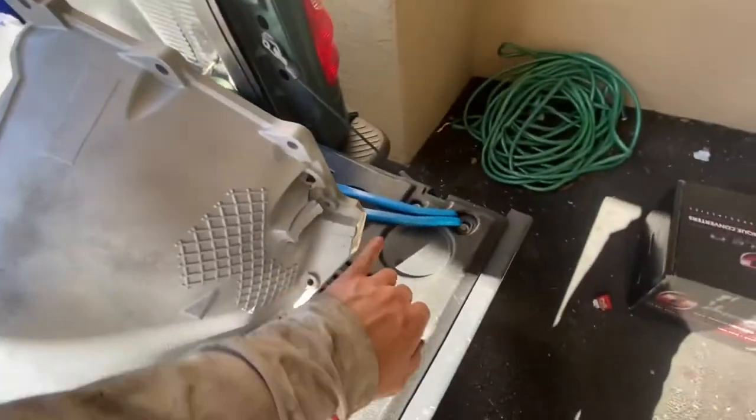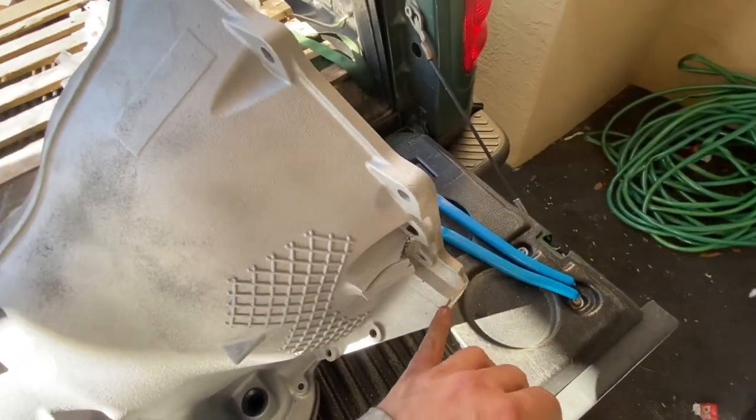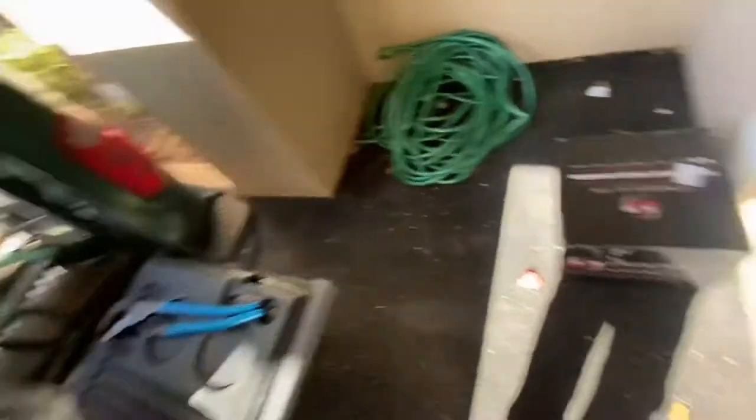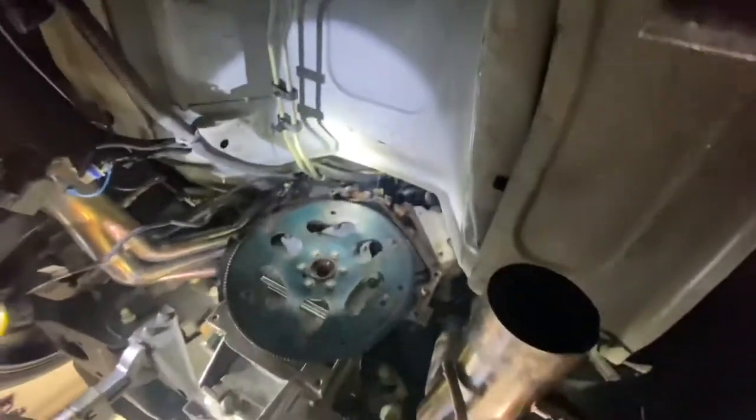Before I could even install it, I had to cut this ear off because if I don't, it'll smack the header on the passenger side. I cranked right there and got a little dimple in it but it didn't break, so I was happy. I installed one before and didn't know about it — that was a branch of the issue.